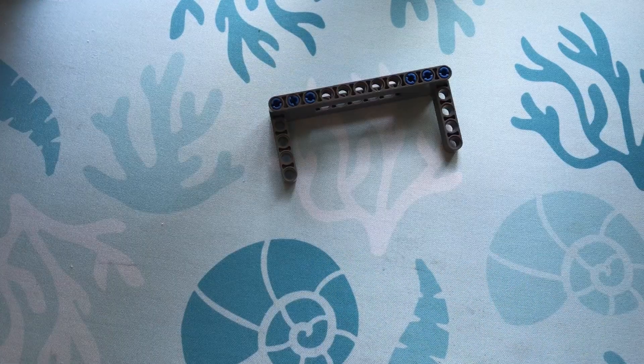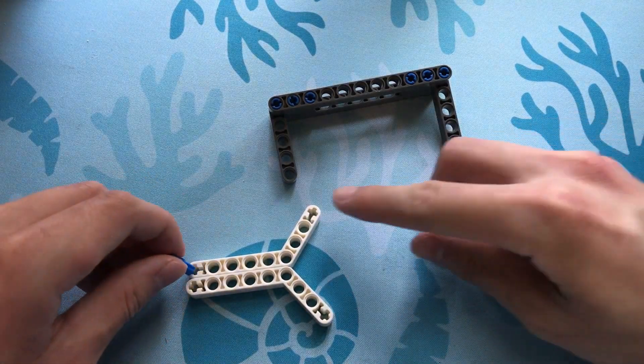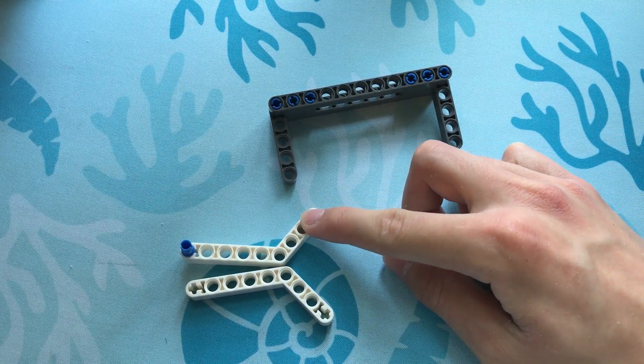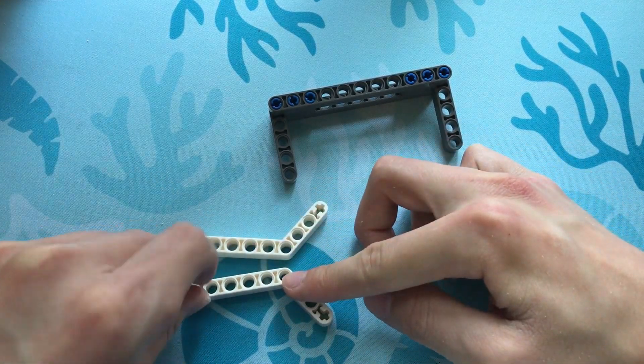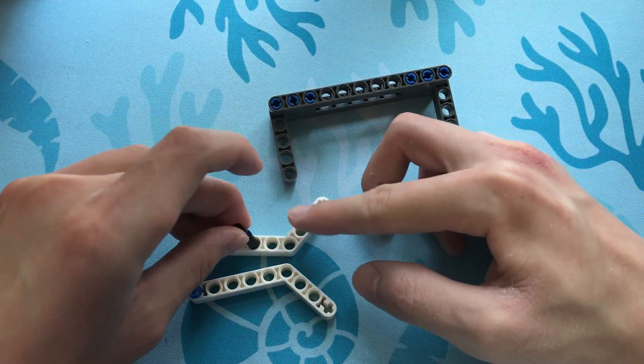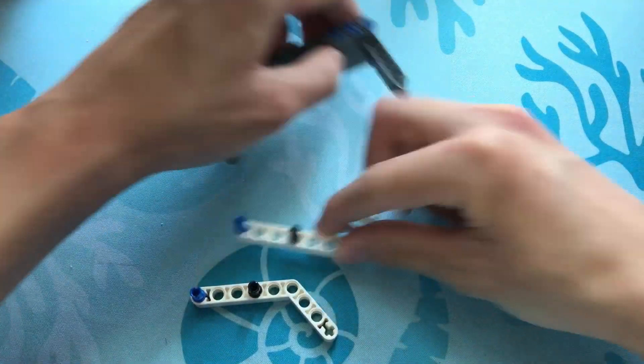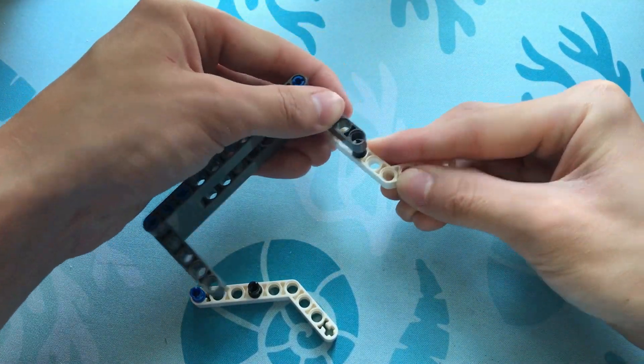Now, let's attach these two angle pieces. Let's take two of these blue axle pins and insert them here and here. Next, let's take two of these black pins and put them here and here. Now we can attach our angle pieces on like this.